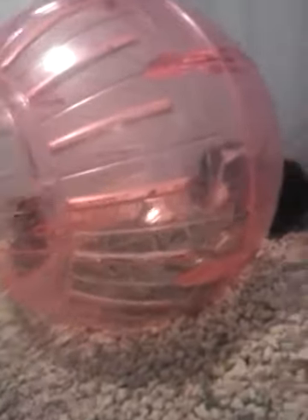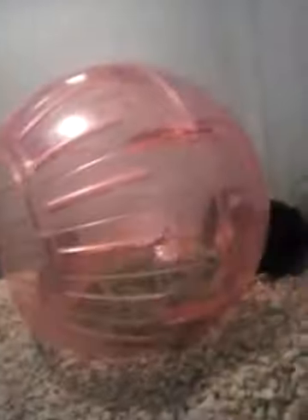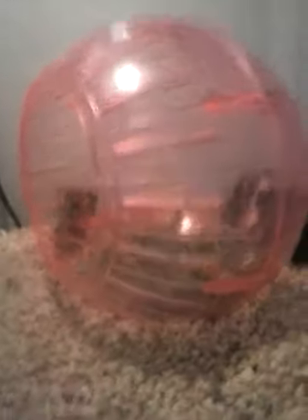Also, you might want something for your hamster to sleep in. Or a ball — not a wheel, a ball. The ball is in here, and it's also a good sleeping area and a good exercise ball.